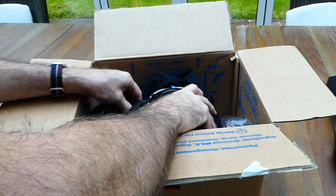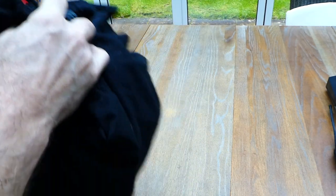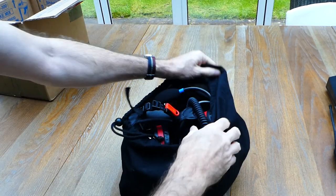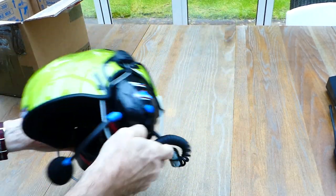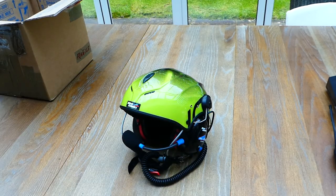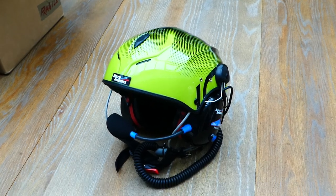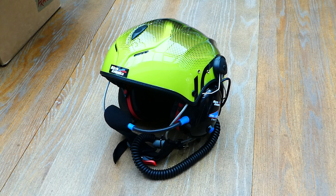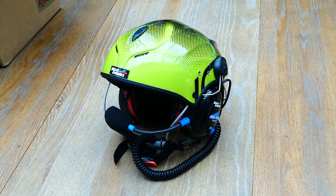I've got an Icarus Solar flying helmet and it previously had a PM100 headset fitted — an absolutely fantastic helmet and headset combination. It allowed me to have both radio, air band and 2 meter band, and my telephone connected all at once to a variety of clever switches and cables.